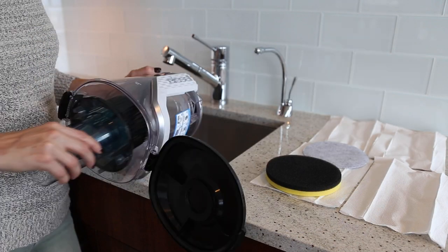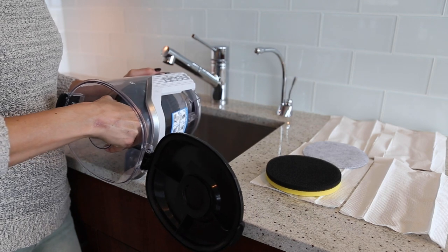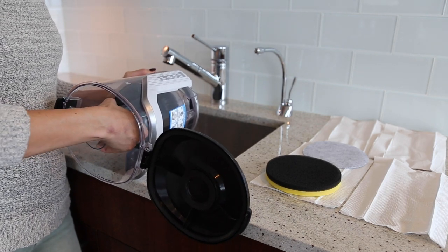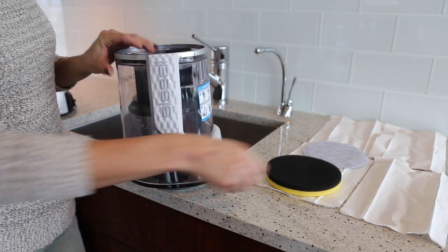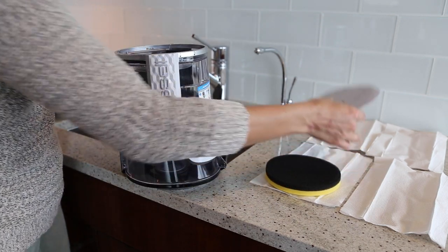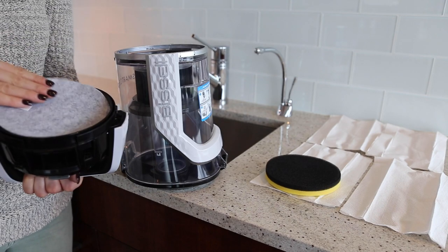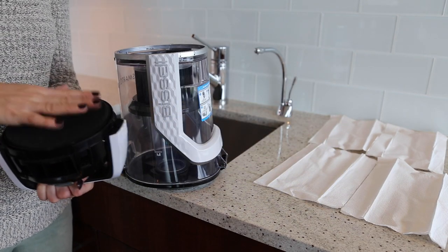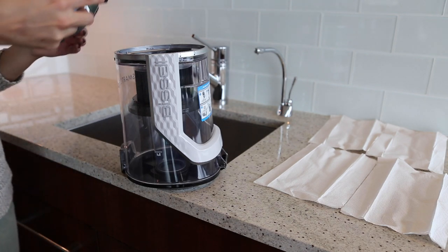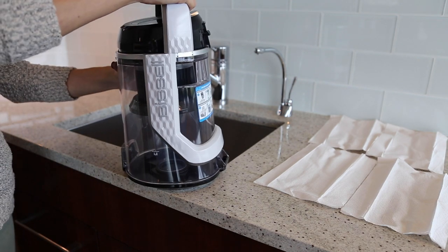Once dry, reinsert the separator. Replace both filters by making sure the felt filter is inserted first, then insert the foam filter. Return the dirt tank lid by turning it clockwise so it clicks into place.